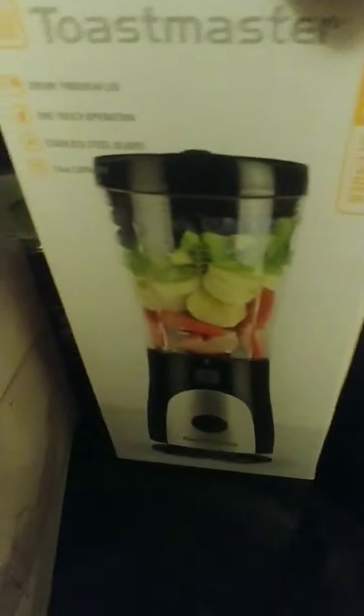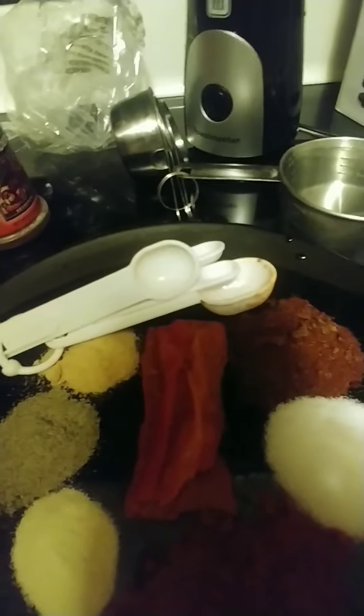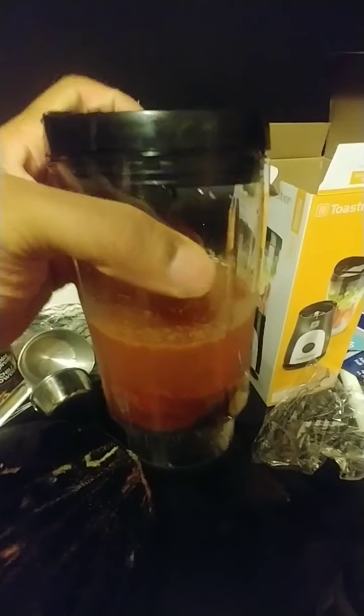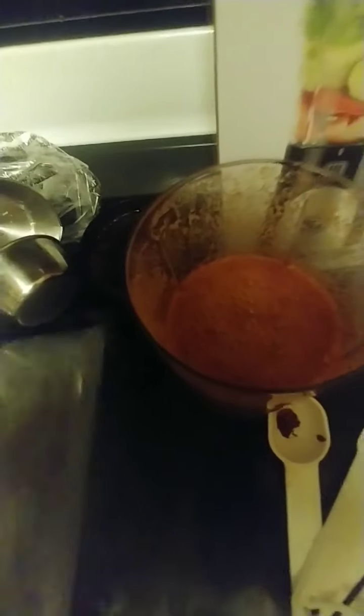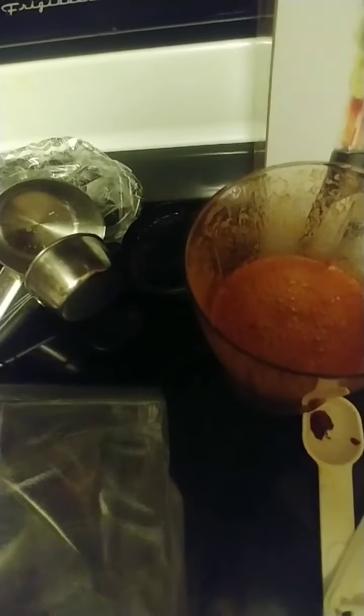This is my Jamaican marinade — I'm about to put it all together, blend it all up, then put the chicken in a ziploc bag and let it sit for a couple of days. Got my ingredients all in the blender now, time to blend it up. Got my thighs and breasts, and the ziploc bag ready. I got some fish planned for dinner the next couple days, so I can let this marinate and let all that flavor and seasoning get in there.